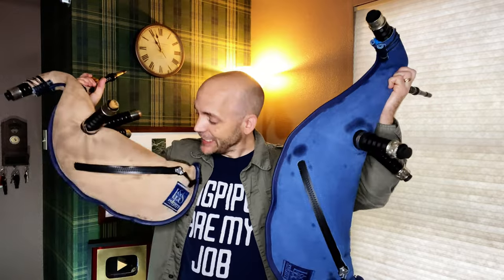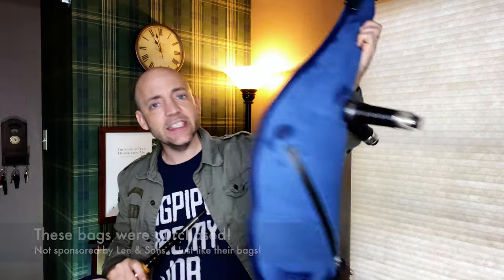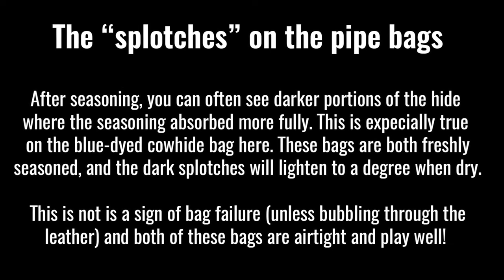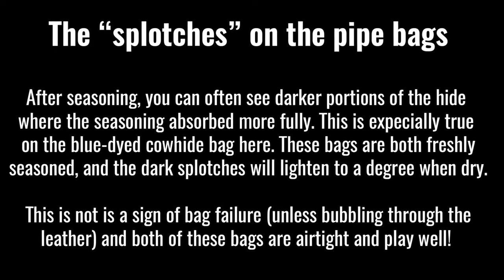Now both of these bags are Lee and Sons bags. This is a goat skin bag in the gandy cut, and this is a cowhide bag in the gandy cut. But given that these are both the same cut of bag, I thought there was never a better time to compare and contrast what a traditional tie-in looks like versus a grommeted connection.